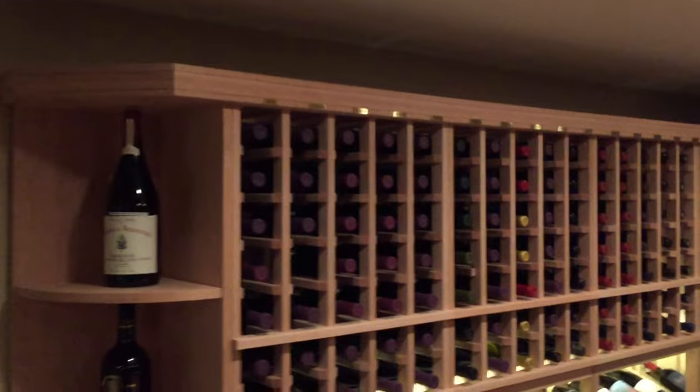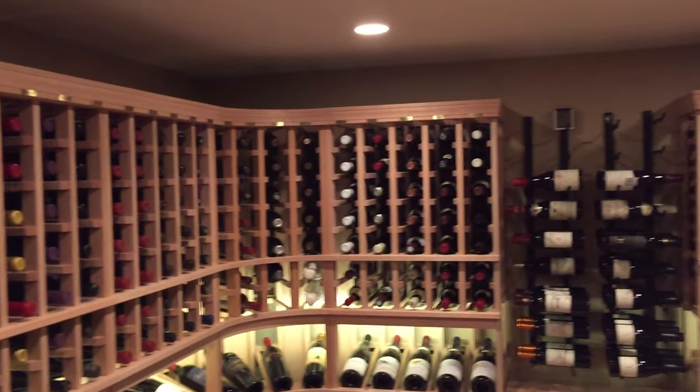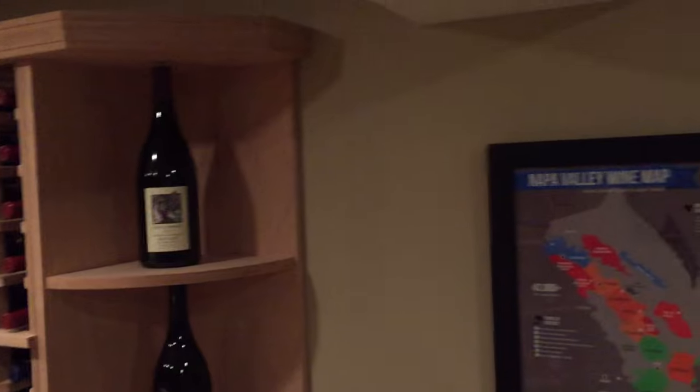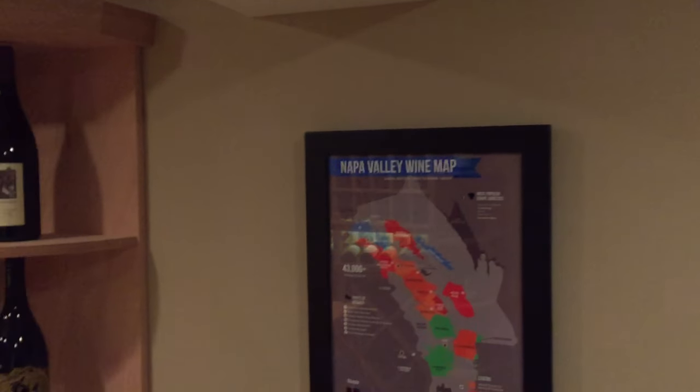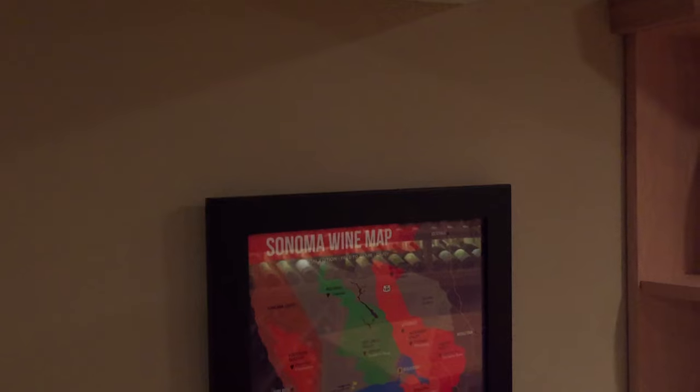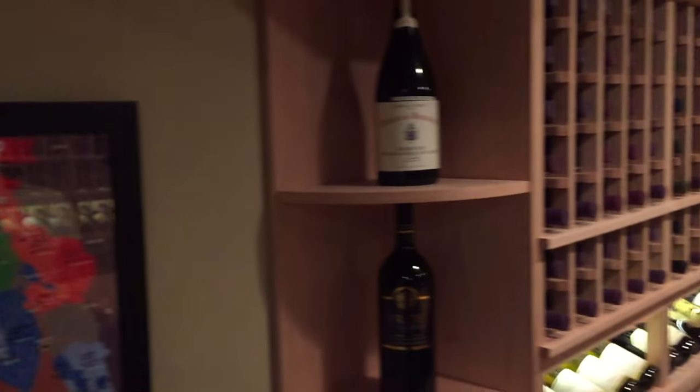One thing you can't see in here that I think is really important is the closed-cell foam insulation that's behind the walls. There are a number of different ways of insulating, but I think that's probably your safest bet because it seals all the cracks. And if you were to, for some reason, put a nail through on the other side of this wall, if it goes through that insulation it won't compromise the vapor barrier, which is kind of nice.